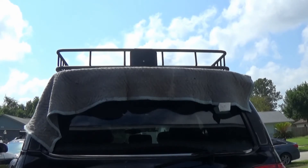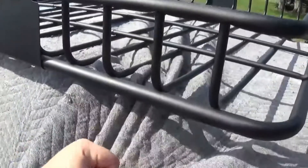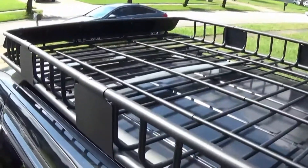It's light enough to get up there by yourself. We got the roof rack on top of the Sequoia. Next thing we're going to do is hold this roof rack up a little bit and pull the packing blanket out from underneath. Got the packing blankets removed — this is what it looks like on the roof of the Sequoia.